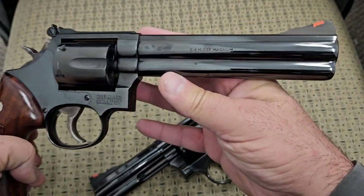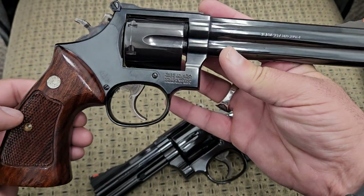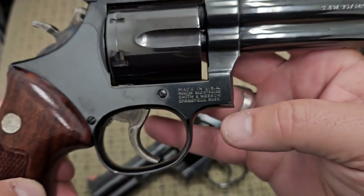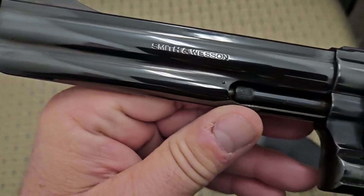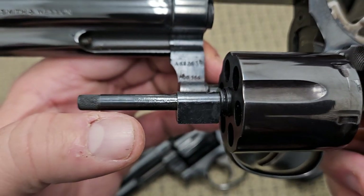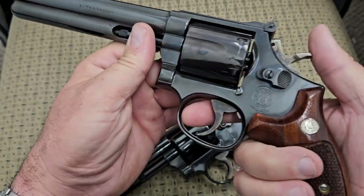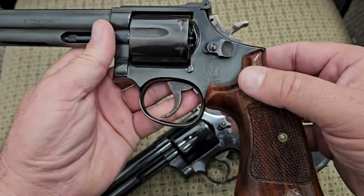I'm not a Smith & Wesson expert, but I can show you some subtle differences. Looking at the roll marks on the four-inch configuration: it says Smith & Wesson 357 Magnum on one side, and on the inside it just says Model 586 along with the serial number. The action on this thing is very smooth — this one actually had an action job done on it, so it has a bit better action than the other one.